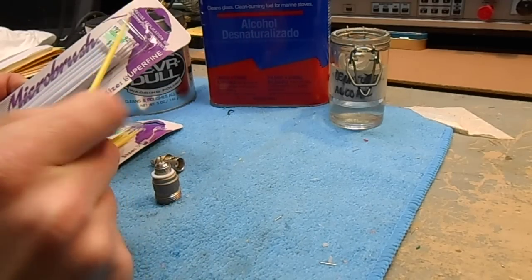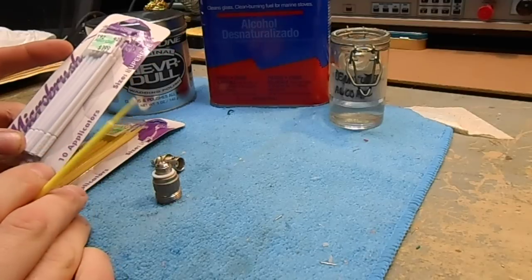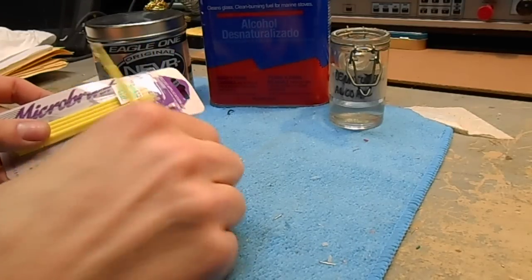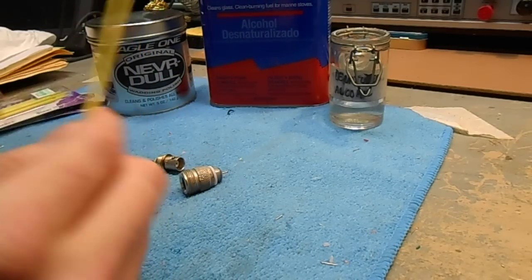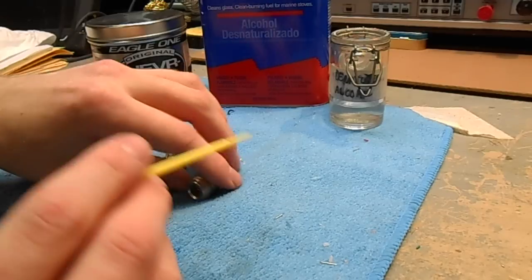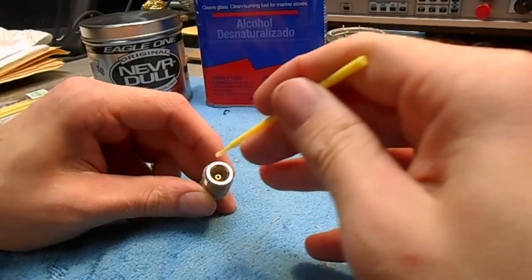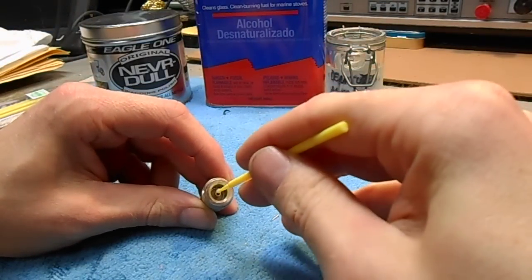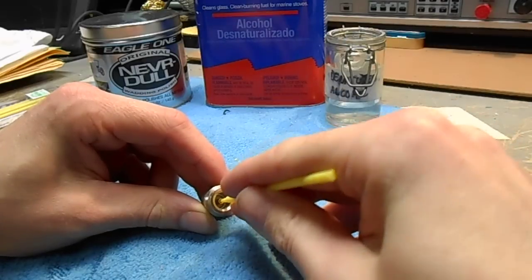The Superfine you can use for SMAs, SMBs, or MCXs — those little smaller RF connectors. But for regular RF connectors, you want to stick with the Fine — it's the yellow color. Start by dipping them in denatured alcohol. Avoid rubbing alcohol because they add glycerin and stuff to it. Just sort of stick it in the center conductor of the RF connector like this, and throw it in and out a couple times.